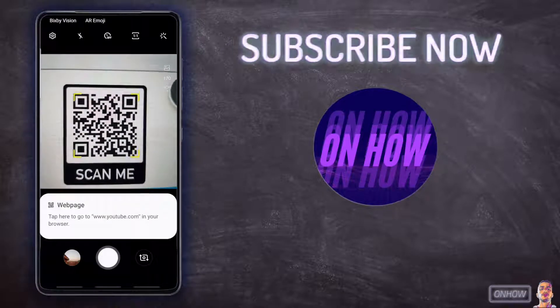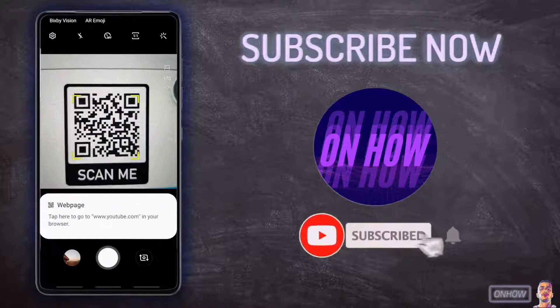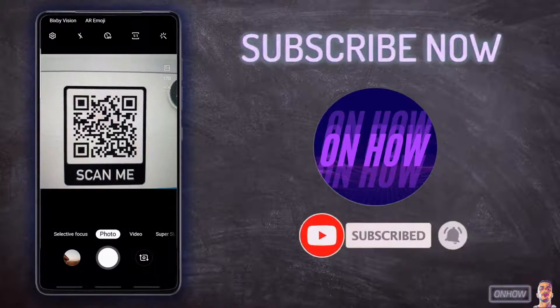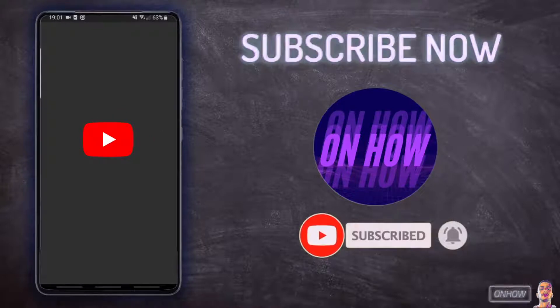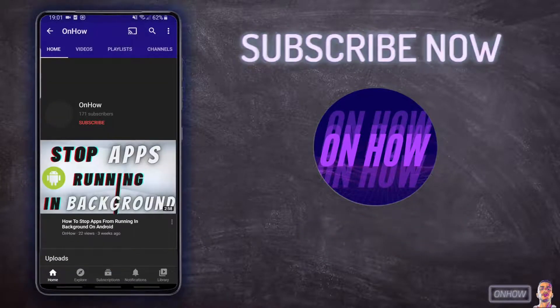As you can see, it says a web page — so it does recognize it as a web page. It says here 'tap here to go to youtube.com.' I'm going to tap on it and see if it redirects me, and as you can see it does take me to my YouTube channel.